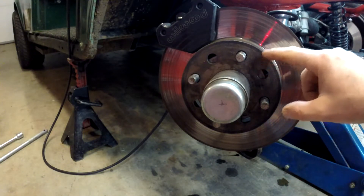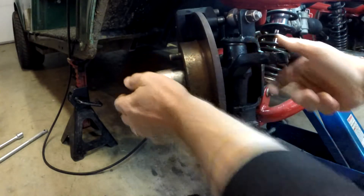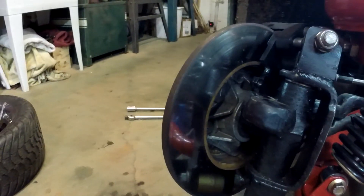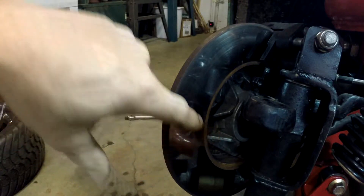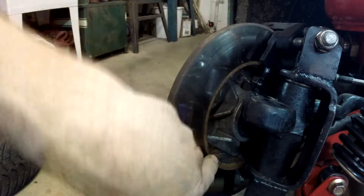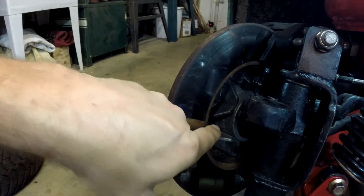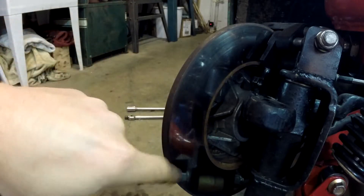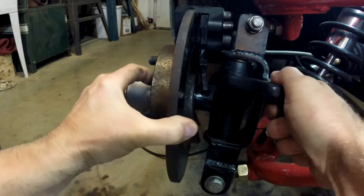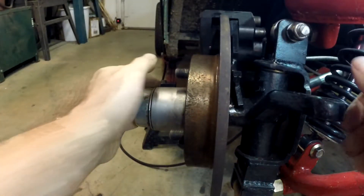I needed a rotor with a hat big enough for the back of the spindle to fit inside it. The spindle is actually square, not round, and those little corners interfered with the rotor, so I had to clearance that area before going on to physically mounting the caliper.